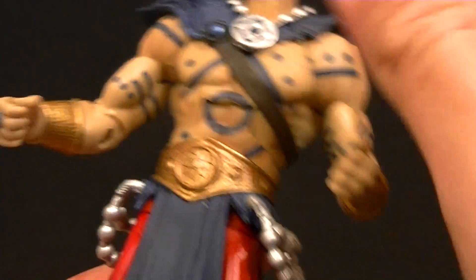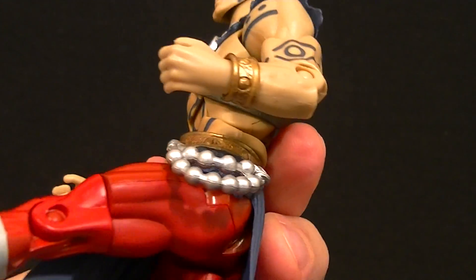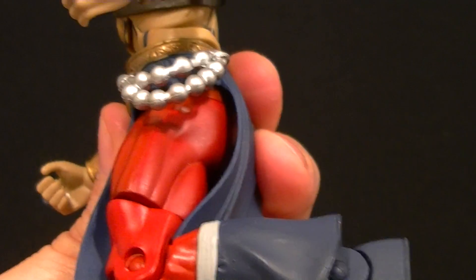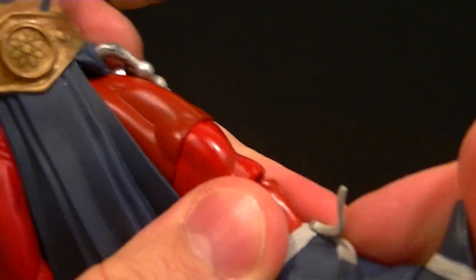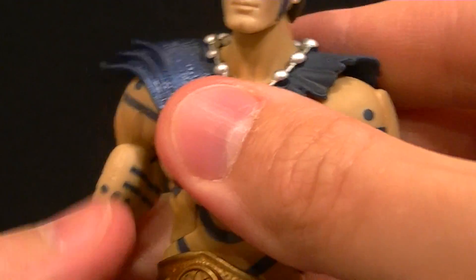The waist twist is there and works fine. The hips still work despite the skirt — you can bring the legs forward and out to the side. There's a thigh swivel, single-jointed knee giving about 90 degrees, and the ankles have a nice range of motion. No ankle rocker and no toe articulation unfortunately, but the ankles do work pretty well.